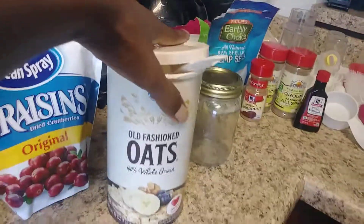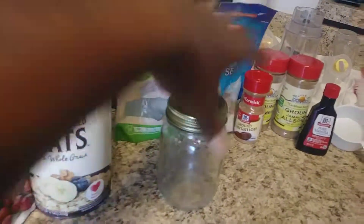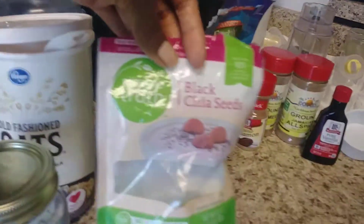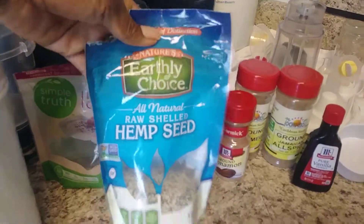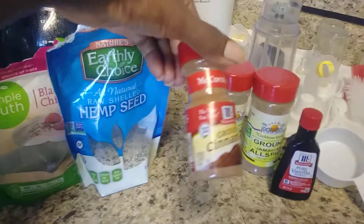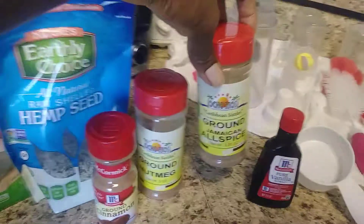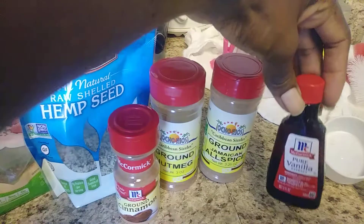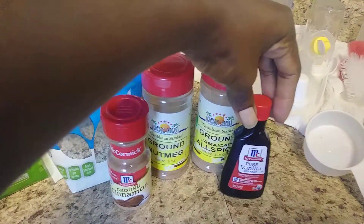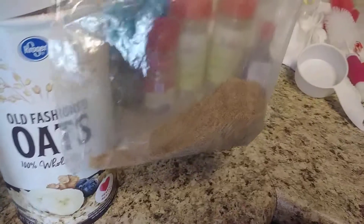I am using old-fashioned 100% whole grain oatmeal. I'm also using chia seeds, hemp seeds. This is very customizable. I'll be sprinkling some cinnamon in mine, a little bit of nutmeg, and optionally a little bit of allspice and vanilla. There's also some ground flaxseed in it as well.